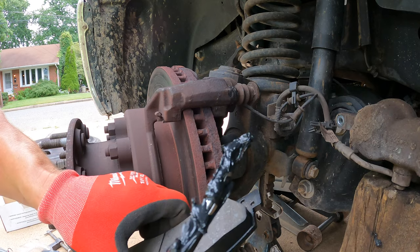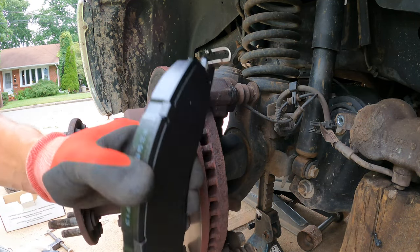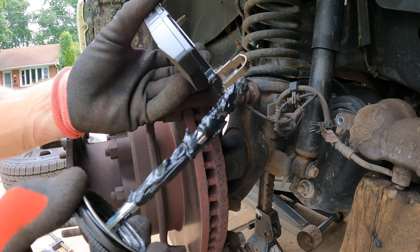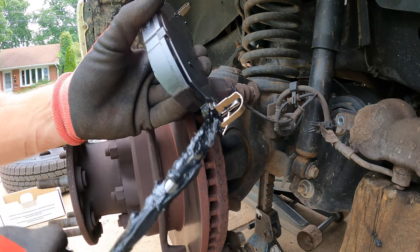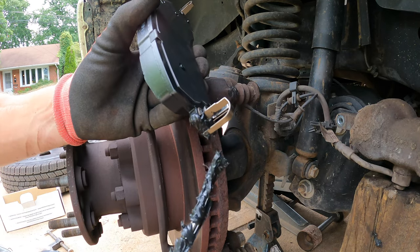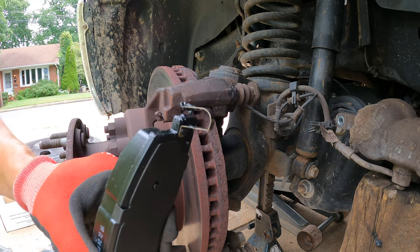Now it's time to put the new brake pads in. I like to put a little bit of grease on the metal here on the bottom — this is where it slides in the caliper bracket. I don't think it's strictly necessary; I see a lot of guys do brake jobs putting pads back in dry, but I've always done it this way so I stick with it.